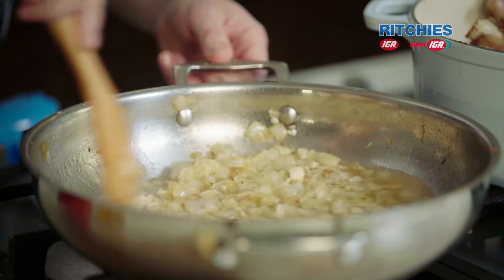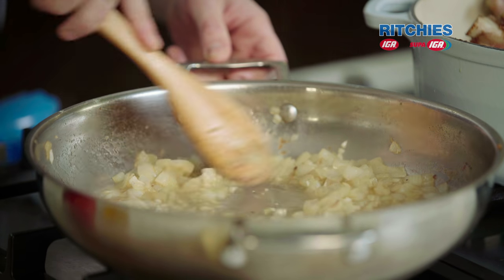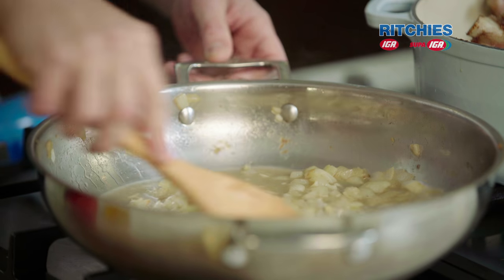I'm just going to get all that flavour off the bottom of the pan. We'll let that come up to the boil just to cook off some of that alcohol. Then we'll get our stock and our tomato into it. In the meantime, we'll get back onto the gremolata.